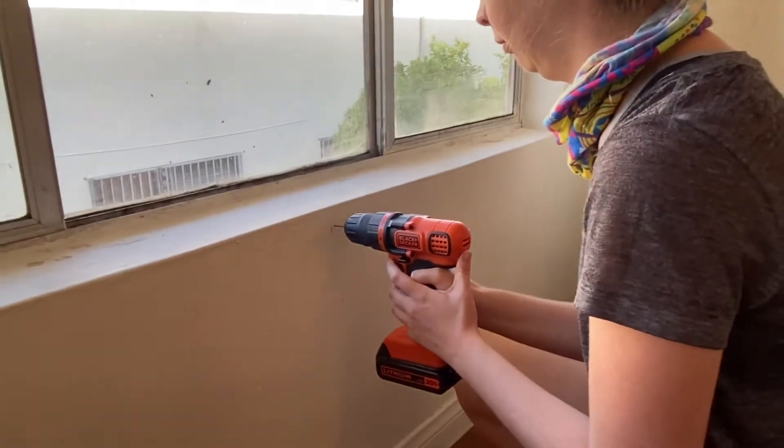I recommend letting the stain dry for 24 hours — remember that I said that. Then we measured out where we wanted the L brackets on the windowsill and we drilled little pilot holes to make screwing the screws in easier. Find studs in your wall. Don't be like us, where we were just willy nilly with our drilling, because then you hit stuff and break your drill bit off. Don't be like me. You can tell it's a fiasco by the way my hair looks in that last clip.